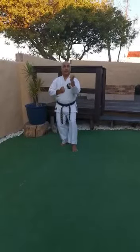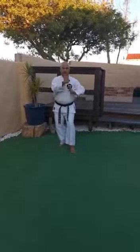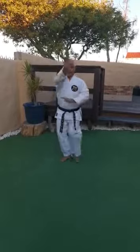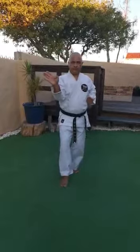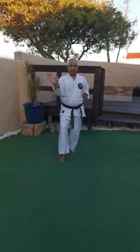You will now move forward in neko achitachi — cat stance — with a hiki duke, open hand block. Ensure that the fingers are together and the thumbs are tucked in. Counting forward: ich, ni, san, chi. Moving back: ich, ni, san, chi.